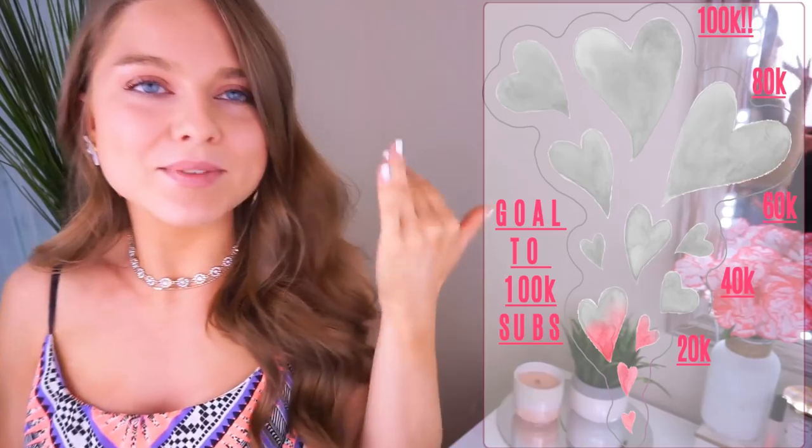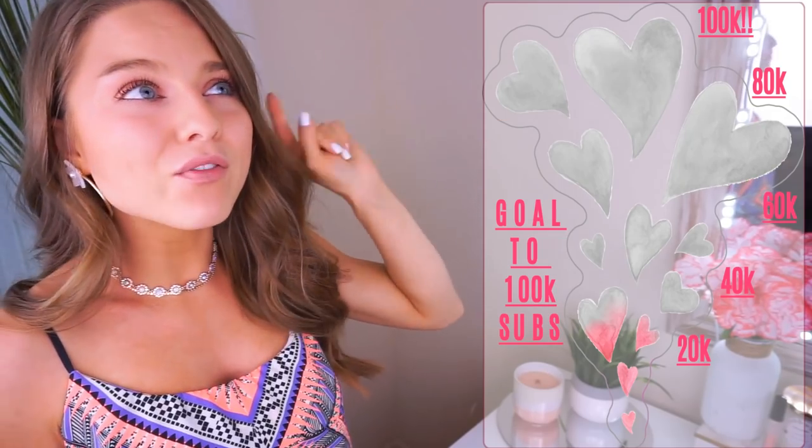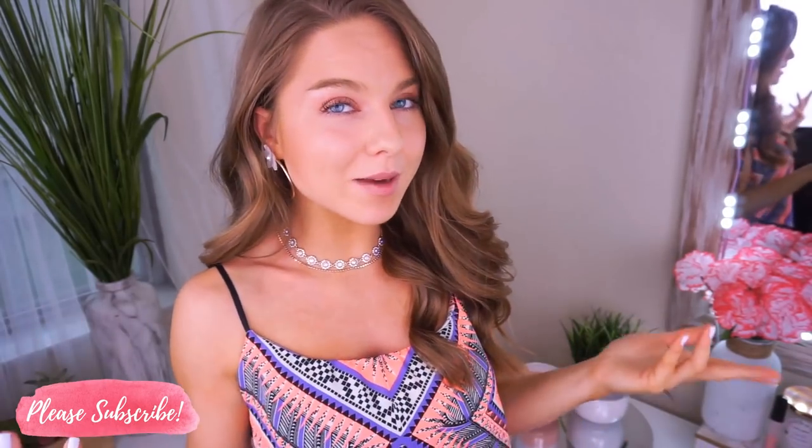So without further ado, let's jump into this video! If you like this video and want to see more, give it a thumbs up. We are on a mission to reach 100,000 subscribers — right now we're at just under 23,000, which is amazing. Once we hit 100k, I'll be doing a huge giveaway to say thank you. Subscribe if you aren't already, turn on post notifications, and share my videos. I upload about four to six days a week — this is my full-time job — so there's always something new.